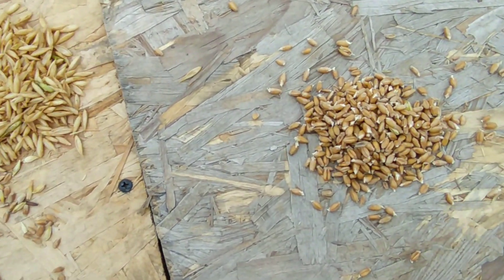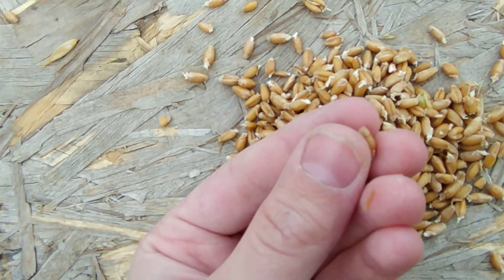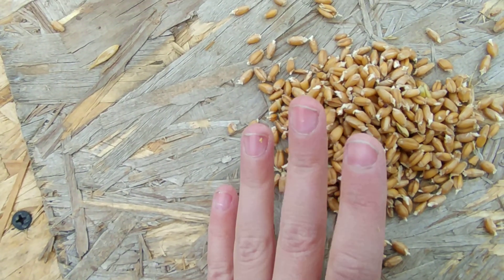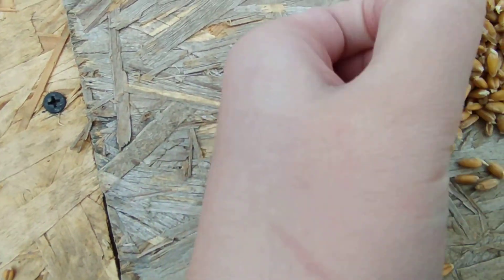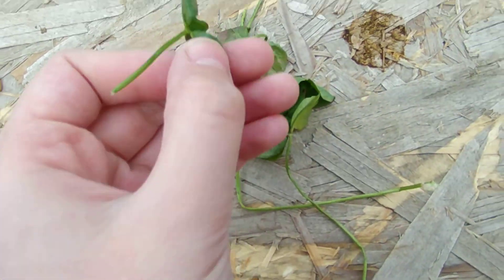Another healthy alternative to wheat is sprouted wheat — it's just wheat dunked in water. It has to have these little sprouts. This is very healthy and it's much easier for your rabbits to munch on. As you can see, the dry wheat is a lot harder and it doesn't look as good.